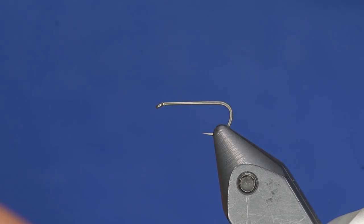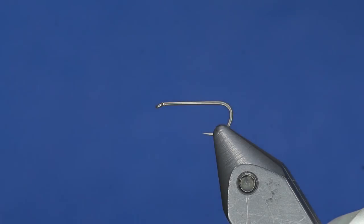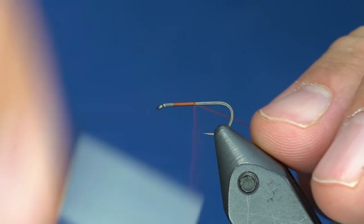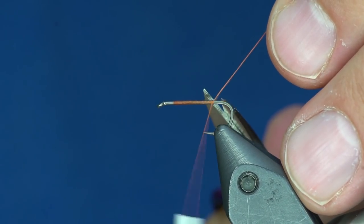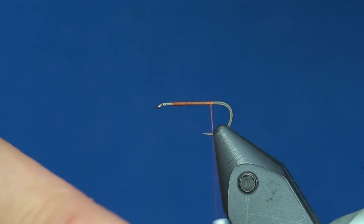To tie this fly I am going to use some 6-0 MFC thread. I like the 6-0 because it is about 100 denier, so it is right in between like a 70 and 140 — it is really good for this style of fly. I am going to be doing a rusty brown or cinnamon colored fly; the thread is called rusty brown. But you could use 70 denier UTC on this as well.